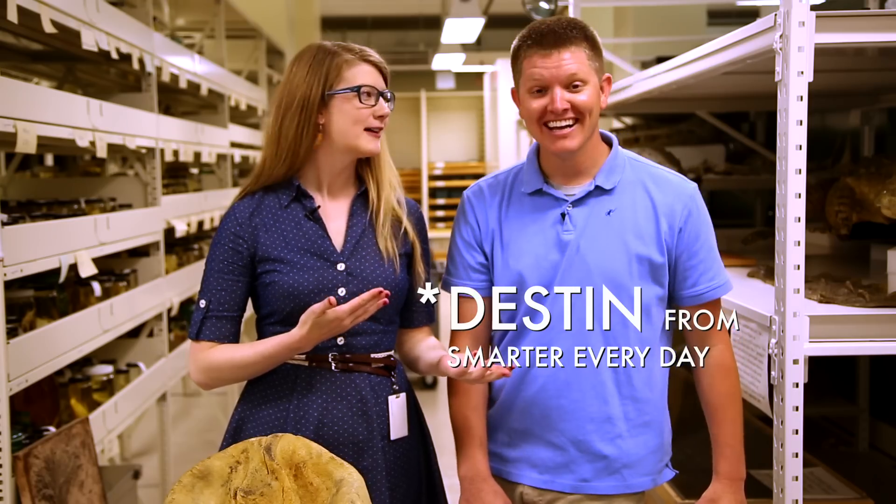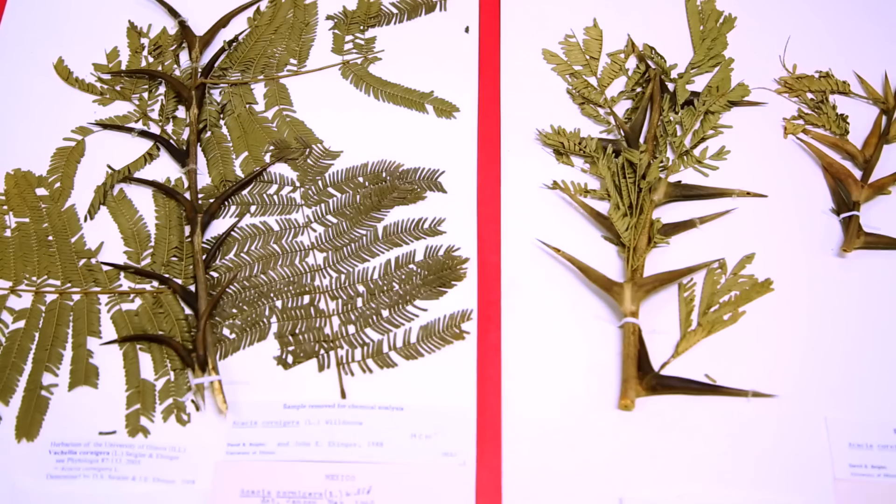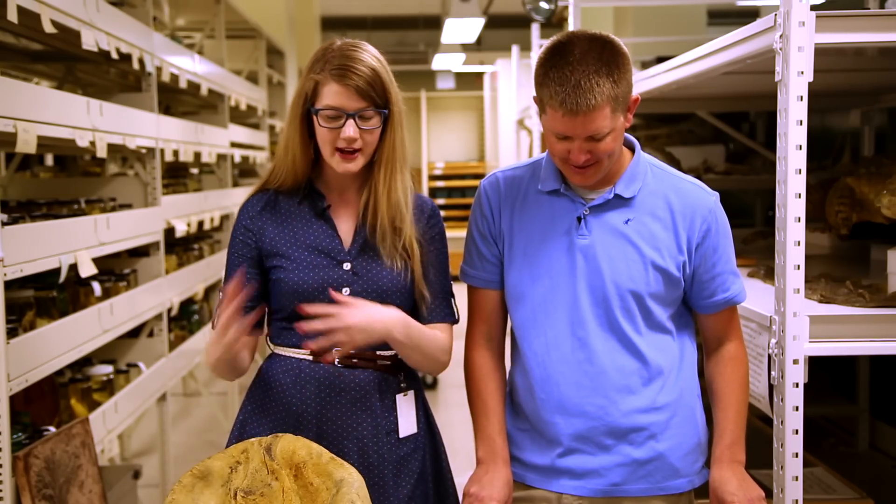Hey everybody! Let's welcome Destin from Smarter Every Day. We have a new game show that we're doing here on the Brain Scoop called 'What the Function.' There's prizes, Vanna White comes out. No, not at all. Just a bunch of dead stuff. I picked these things keeping your background as an engineer in mind because I figured you could use your prior knowledge to help puzzle out what these things are. But I'm gonna look really dumb, aren't I? Probably. Let's do it!